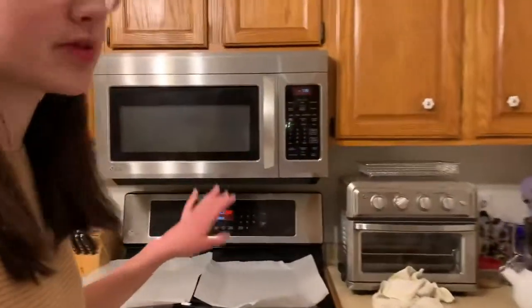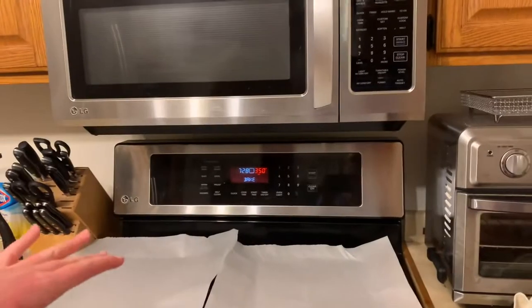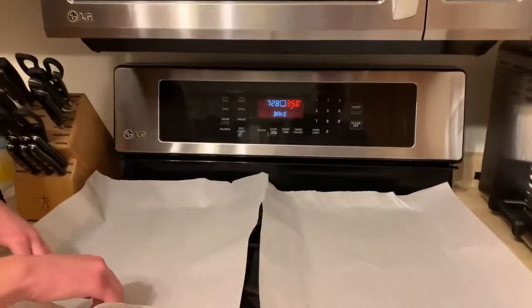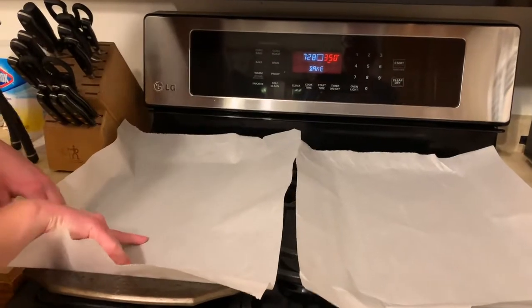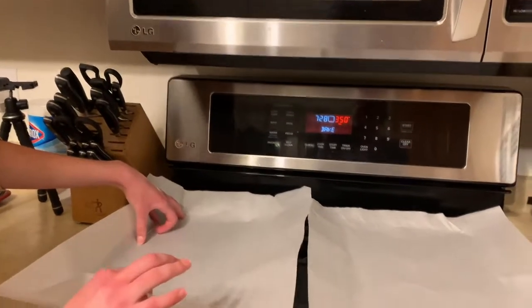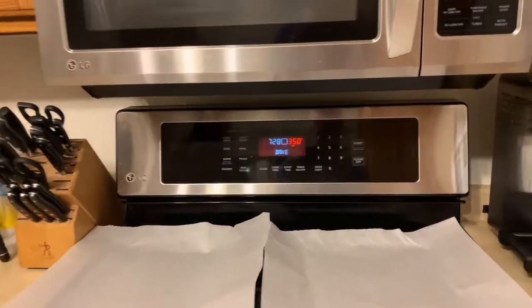Let's start off. First we have to preheat our oven to 350 degrees. After I did that, I lined my cookie sheets — I did two today — with parchment paper so that we can take our cookies off easily.